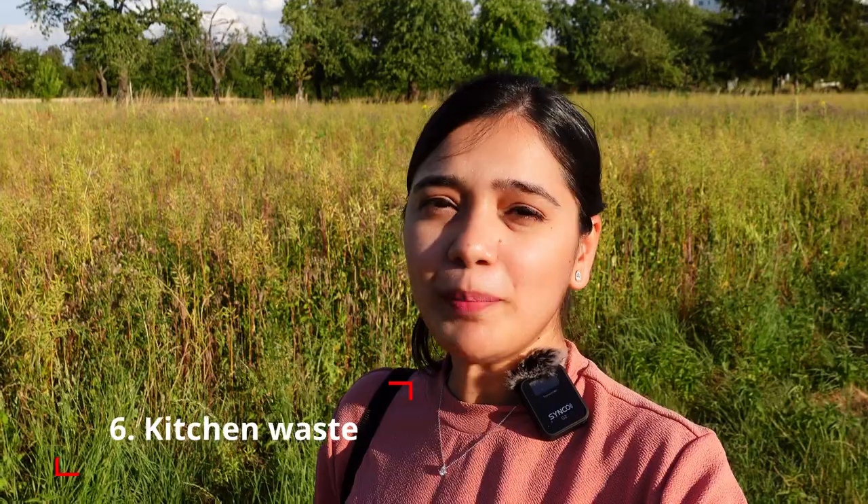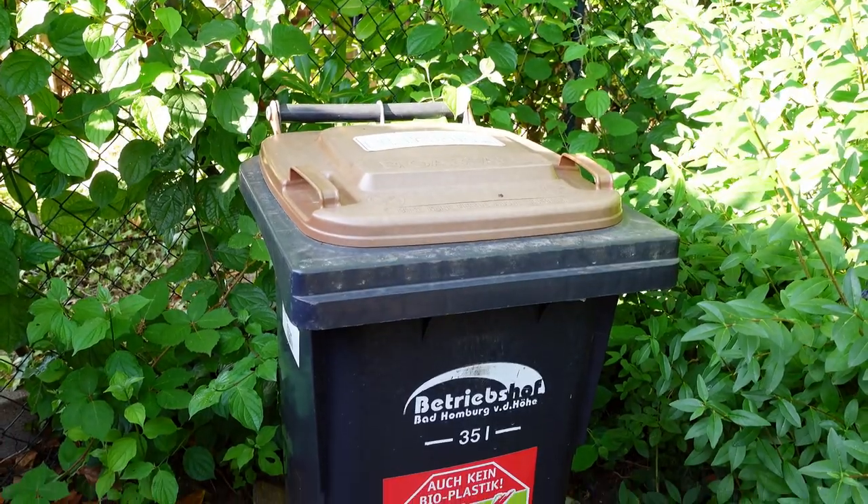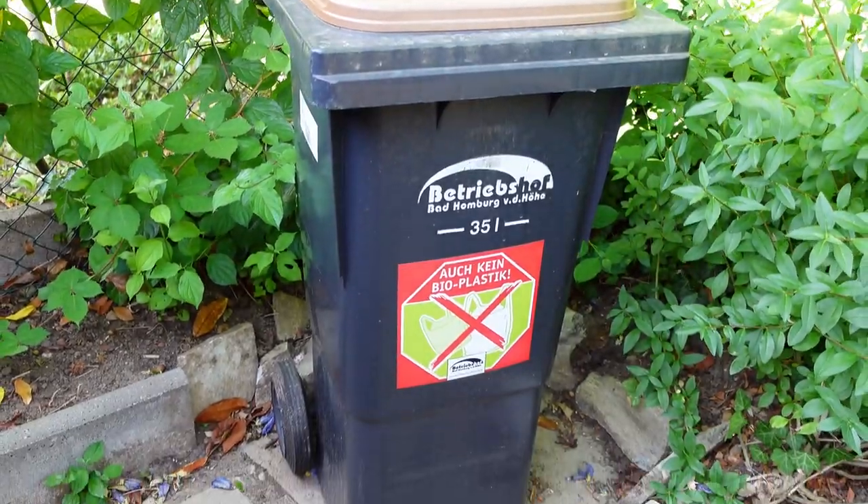When I go to the kitchen, I don't throw Pfand bottles in the plastic bag — for this you don't throw them in the plastic. But there is a paper bag. It comes from Rewe or any other shop. When I dump food waste in the kitchen, I put it in the paper bag and it goes outside in the paper bag.